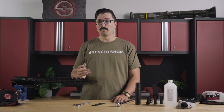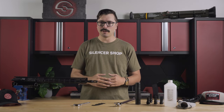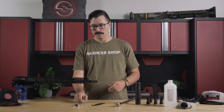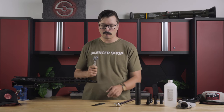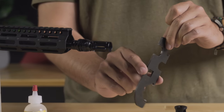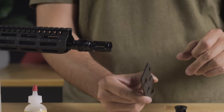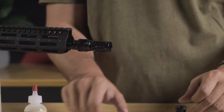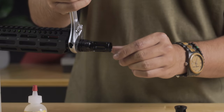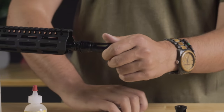First thing we have to do is get your old muzzle device off. A lot of uppers will come pre-installed with an A2 style birdcage or maybe another manufacturer's muzzle device that won't work with your QD system for your suppressor. To take it off, the easiest way is just grab a wrench or an armorer's wrench. Remember, do not use your torque wrench — torque wrenches are for torquing things on, not off, and you can ruin the calibration. So we're just going to use a standard wrench. From the factory these can be on there pretty tight, but a little bit of muscle and they should come right off.